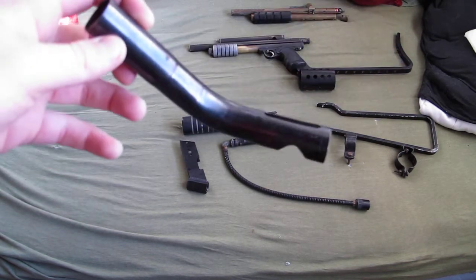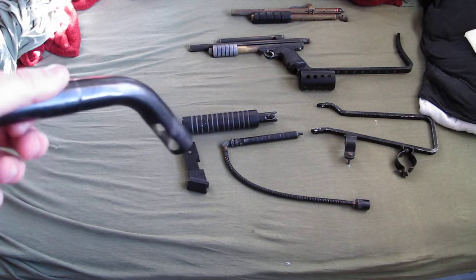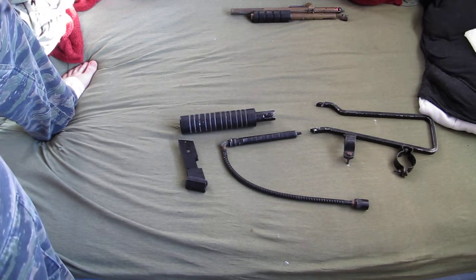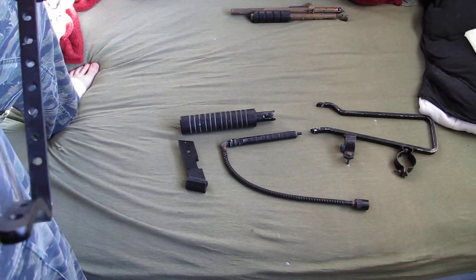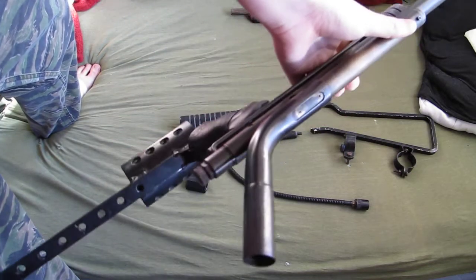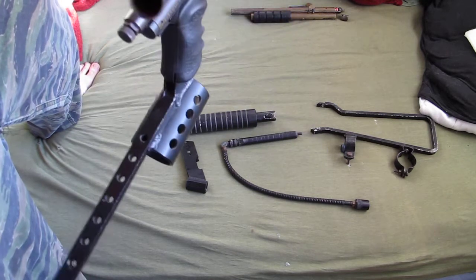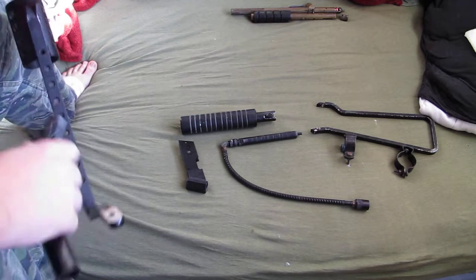This is a PK-45. Basically, back in the day since they didn't have hoppers yet, they would take this and put it on the stock class feed of their marker and it would give them a couple extra balls. There were really long ones that held 20-30 balls and there were really short ones like this one. So basically it just extends your feed — you can take a 10-round tube and just jam it in the hole.